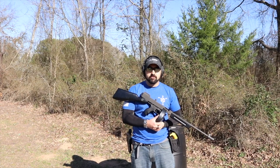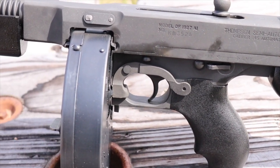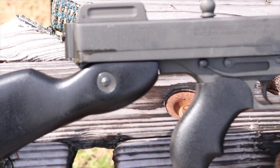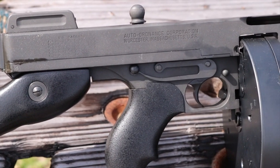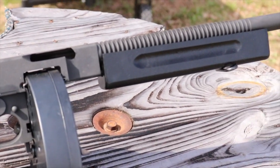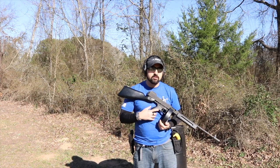Hi guys, Atticus James here with GearsofGuns.com, and today we are talking about my Tommy gun. This is the 1927 A1 model TC1. Basically what that tells you is that this is going to be the one with the black furniture. I did not change any of this out — this is all stock.